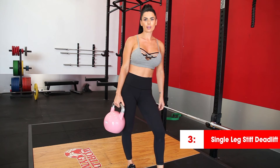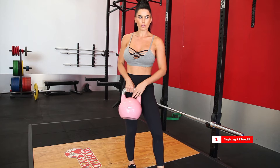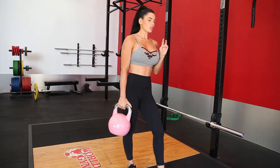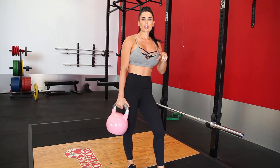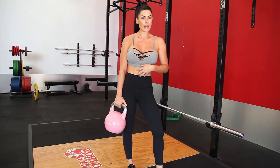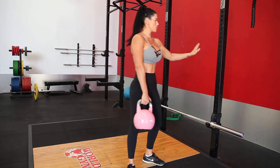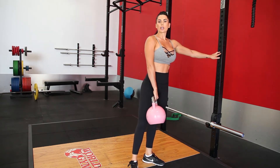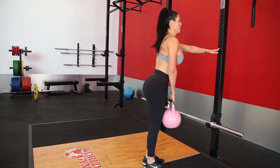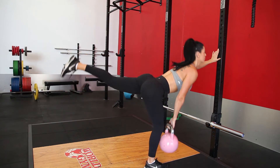The next one is a single leg stiff deadlift. You can use a dumbbell or a kettlebell — I do prefer kettlebells, but it's whatever you prefer. There are two variations. If you're new to this, stability and core work will come into play. If you're not advanced enough in core stability, especially with added weight, I recommend using something to balance yourself. Find your balance point, put one leg back, go down, and back up.